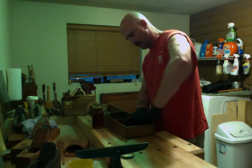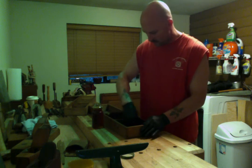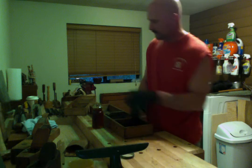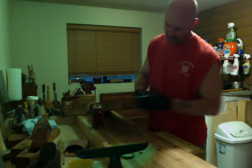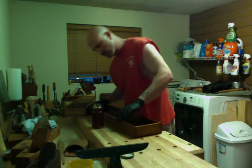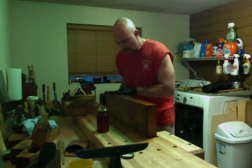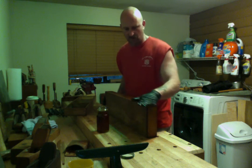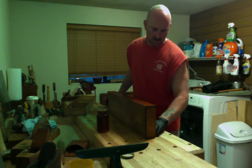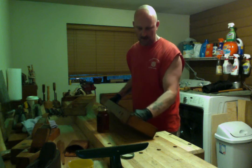If you've been following my channel for a while, you know I'll be retiring next year — beginning the next chapter of my life, which is going to include a ton of building: timber framing, log cabin building, all kinds of different building techniques and joinery, different kinds of wood and timbers. So I'm doing a lot of research in that area.